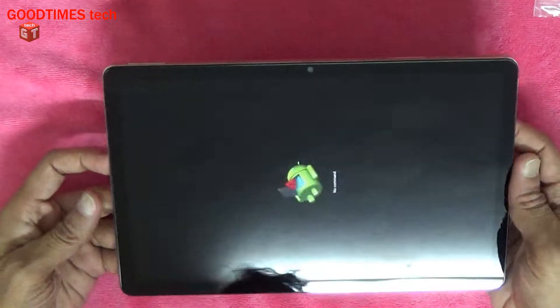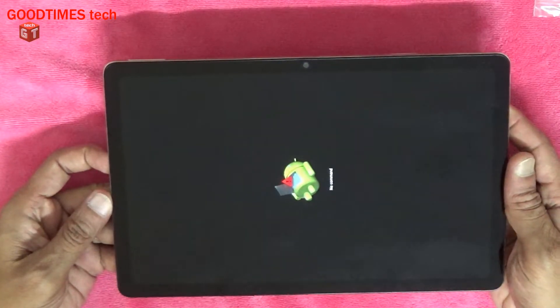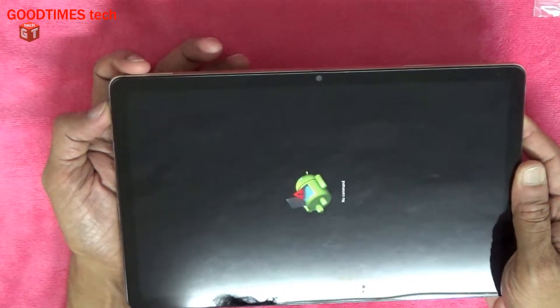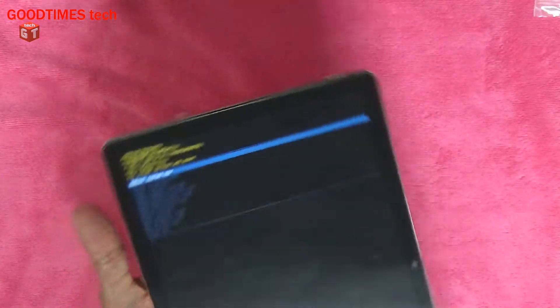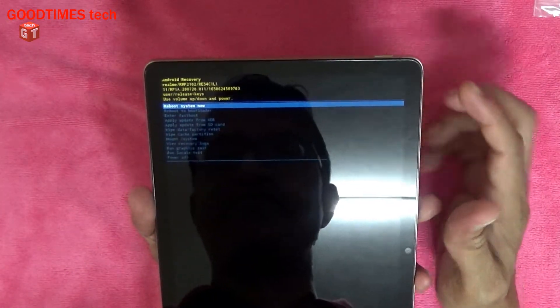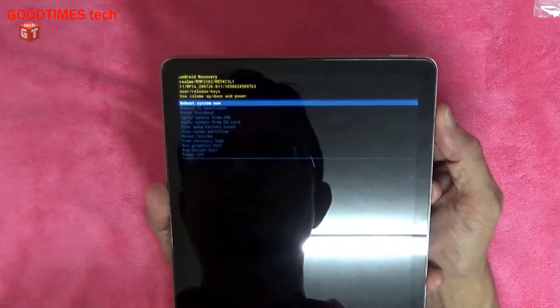Now when you see the escalator mark on the Android logo, just press the power and volume plus key, then press and release. After pressing and releasing the volume plus and power key, you will see these options: reboot system now, reboot to bootloader, enter fast boot, apply update from ADB, apply update from SD card, and wipe data or factory reset.